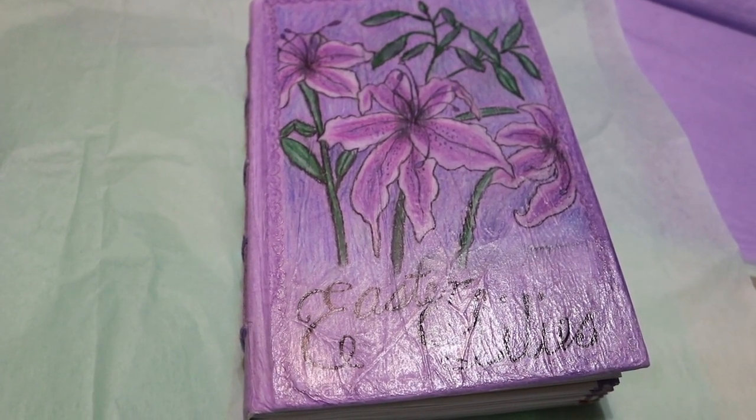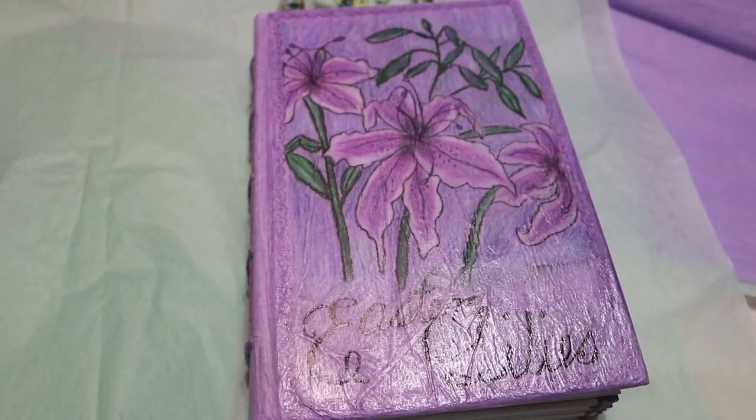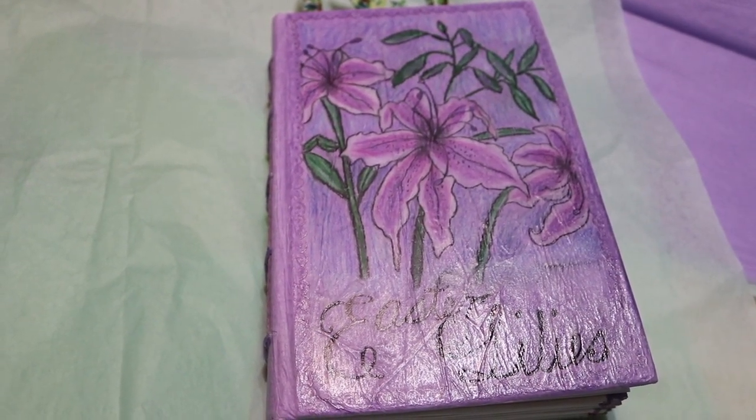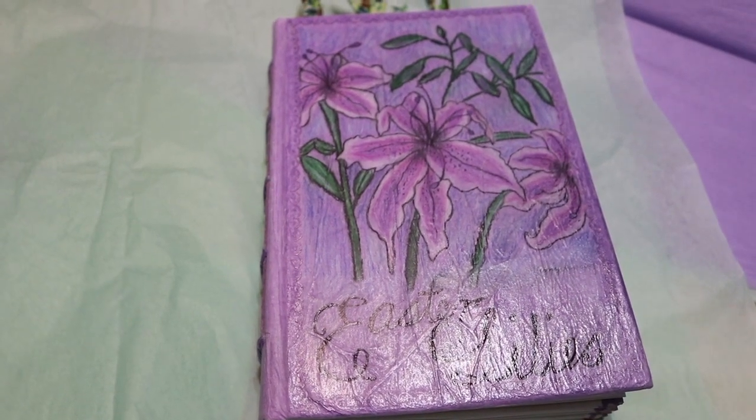Hi everybody, this is Amy from Crafty Ames Workshop, and I wanted to do a flip through of a face coloring book, you might call it.